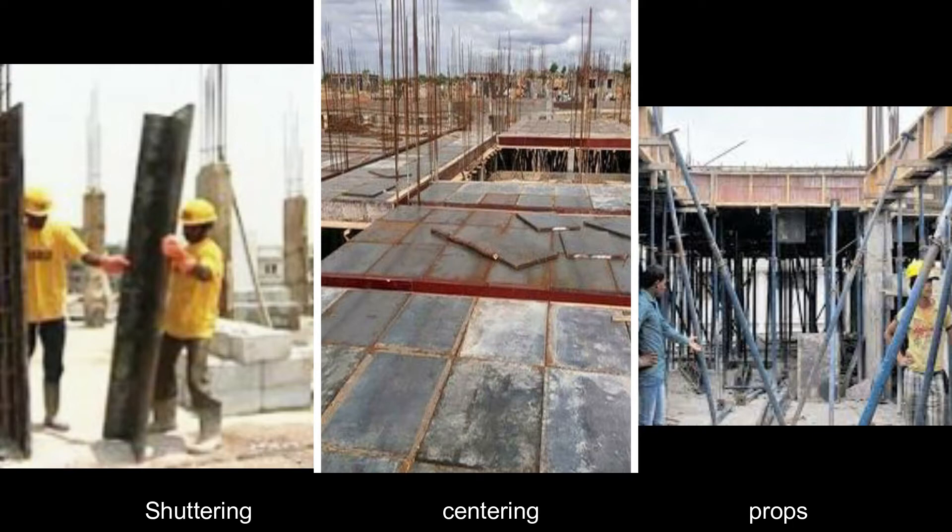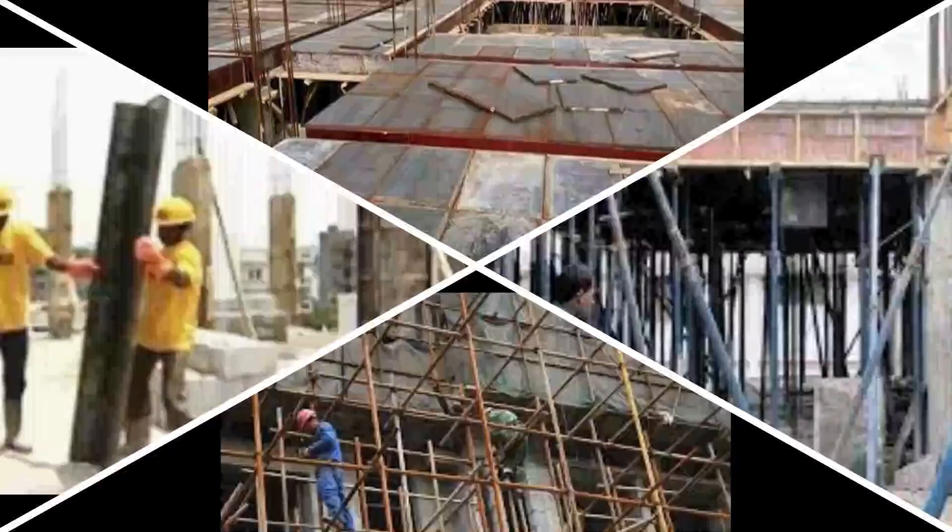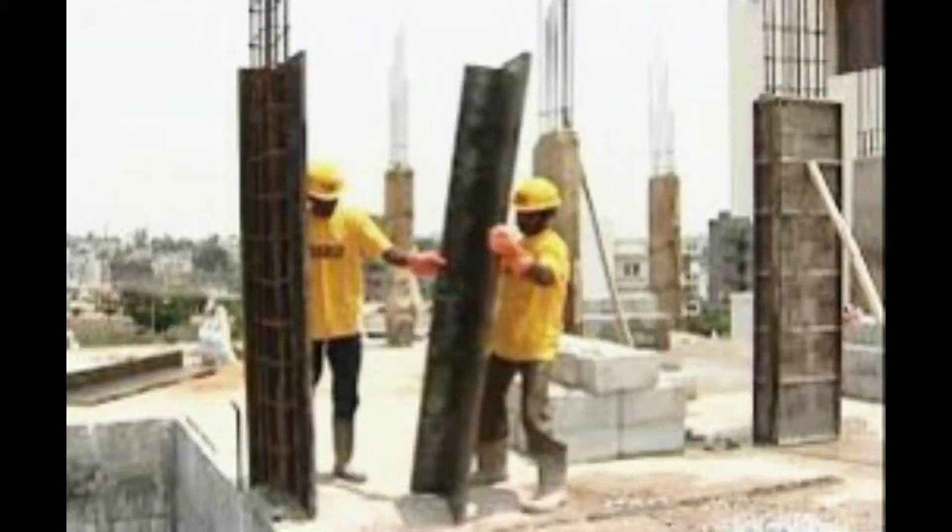Formwork includes shuttering, centering, and props. Shuttering is a vertical temporary arrangement used as a mold for the columns, beam sides, and slab sides. Only the vertical arrangement is called shuttering.